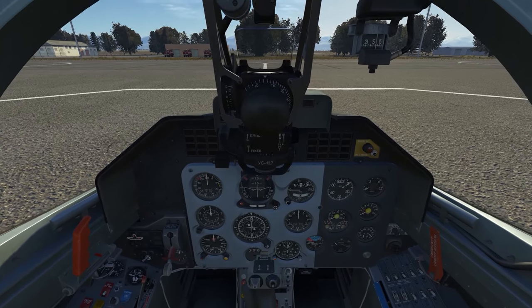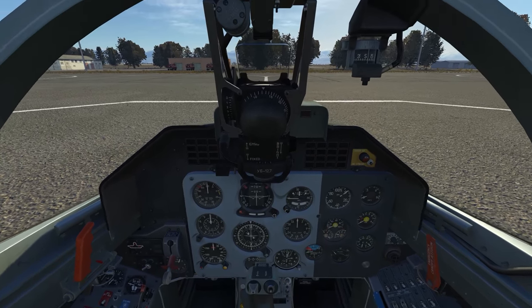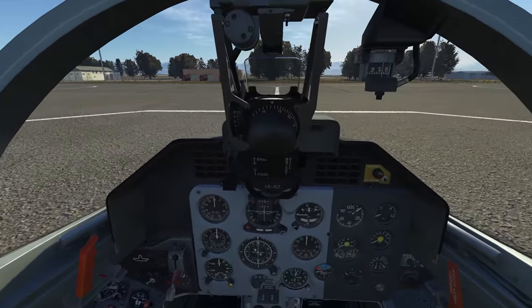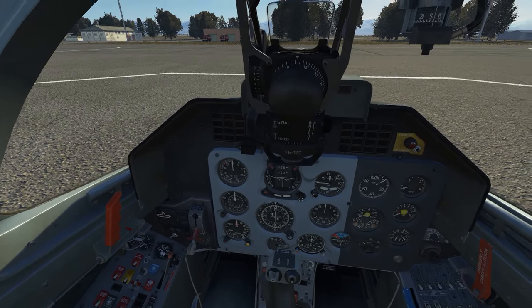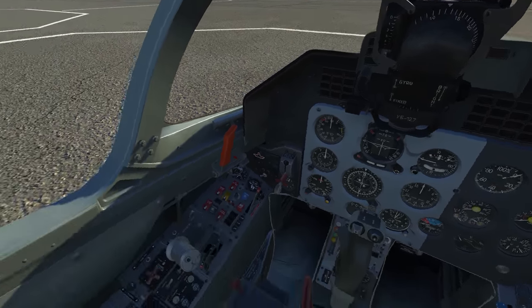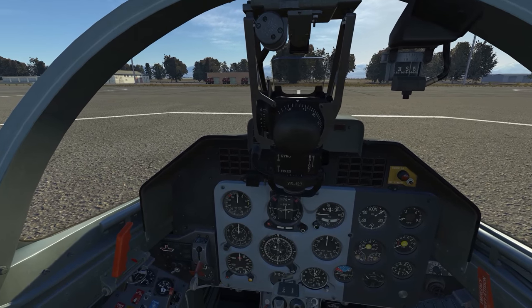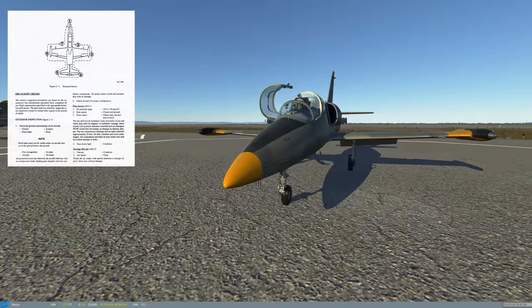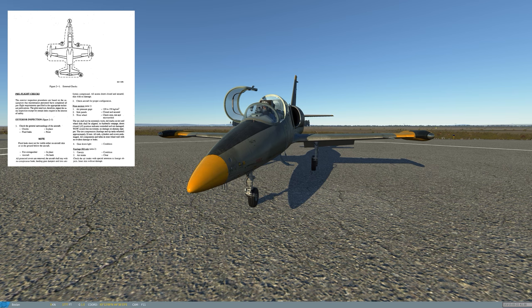If you're looking for a quick and dirty 'tell me in three minutes how to get this thing in the air,' you've come to the wrong place — but I'll have links to that sort of thing in the video description. I'm going to start with the pre-flight walkaround by pressing left control F11. Now using the mouse I can walk around and perform the pre-flight check. I want to go through this once because there is a lot we can learn about the aircraft by looking at the systems externally.